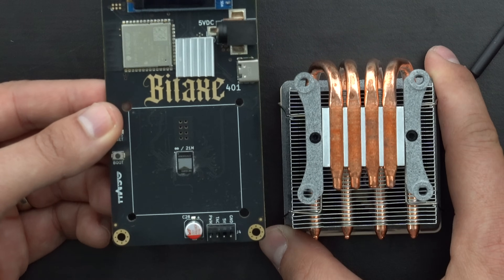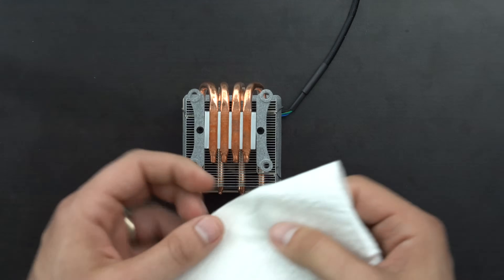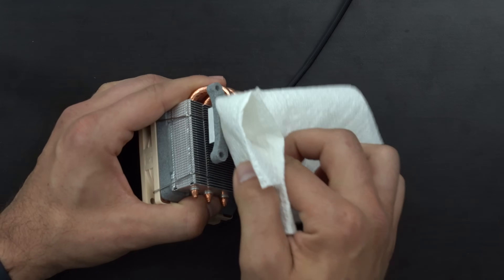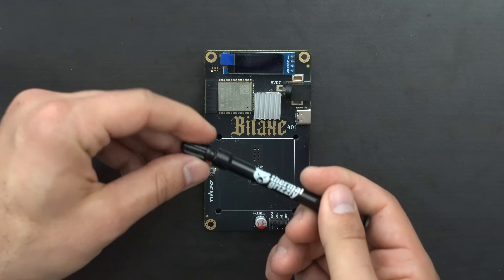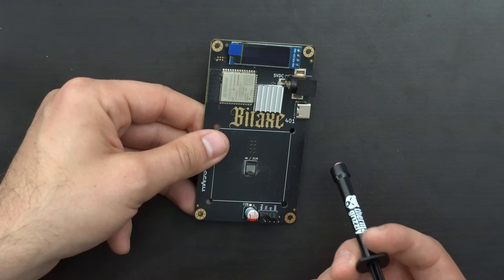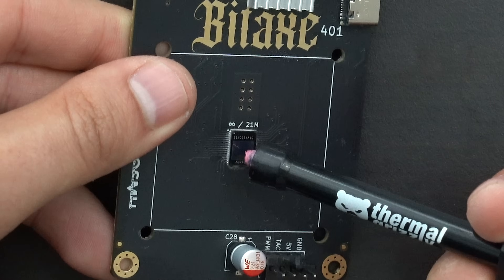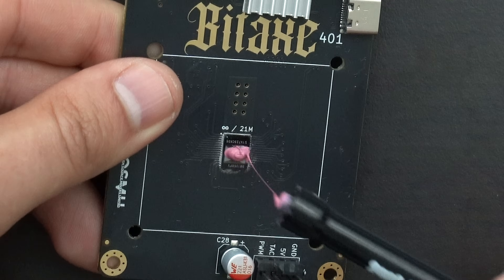Next, we're going to get some isopropyl alcohol and go ahead and clean off the contact area on the bottom of this heatsink. Then we're going to grab our thermal paste and apply a little bit — maybe the size of a grain of rice — directly onto the ASIC itself.